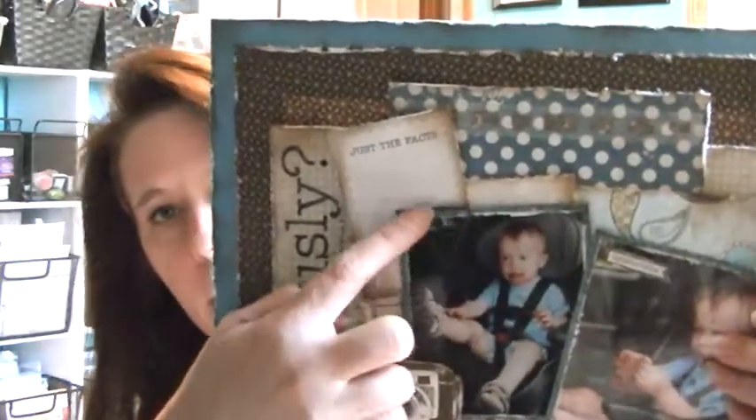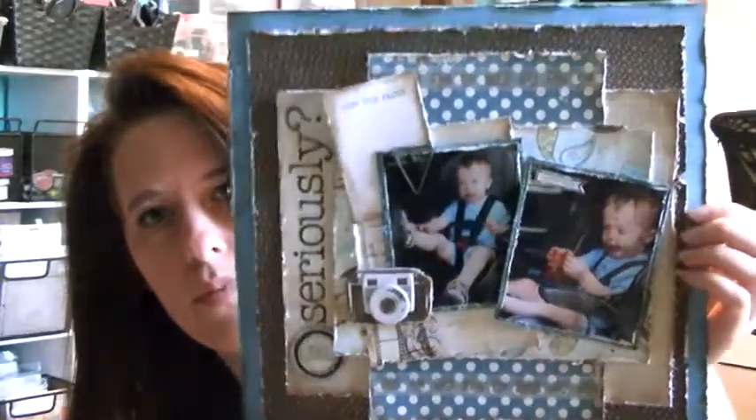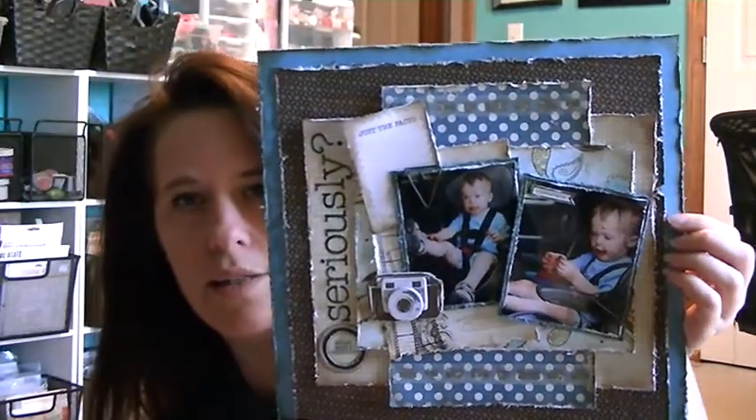So it's titled Seriously right there. And then there's a little sticker down here that says what was I thinking. I still have to journal. It says just the facts. I used a triangle clip here — this says unbelievable. So that's how that turned out. It's a little bit plain, but I really just wanted to scrap those photos because it's still shocking when I look at them.